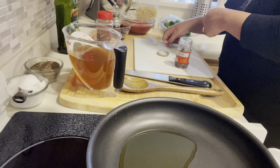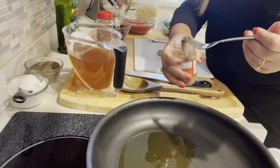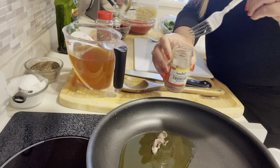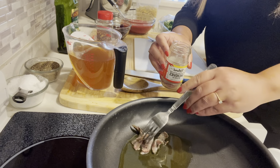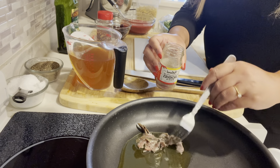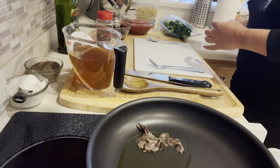Now I'm opening up the anchovies, and if you think you don't like them, you are wrong. You're going to love them in this dish because you don't really taste the anchovies — they melt into the sauce. They give it umami, as chefs call it, making the dish a lot richer. I add two to three, maybe four anchovies.